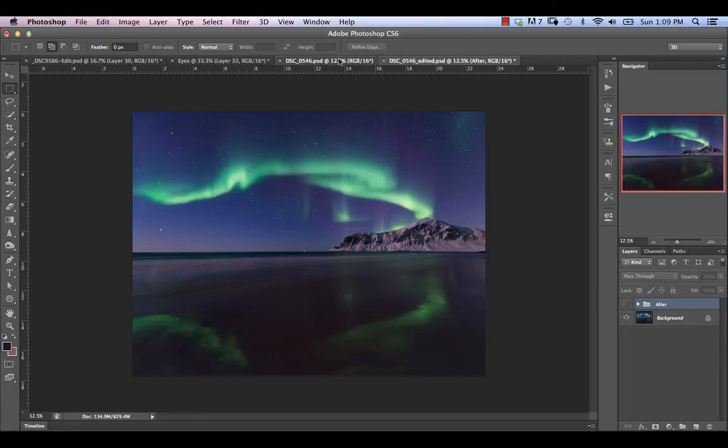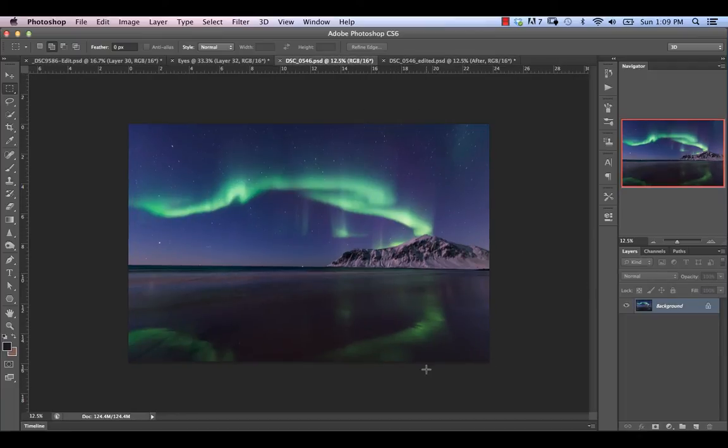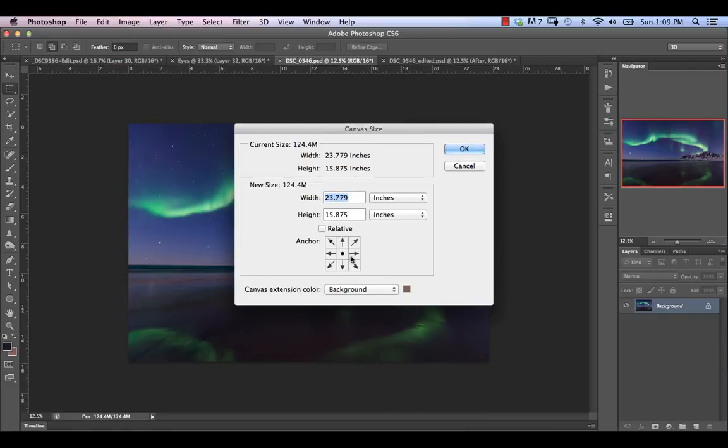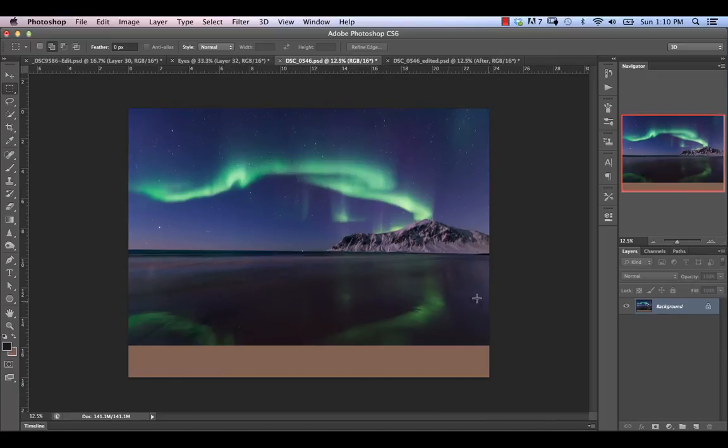Jumping over to our original image, the first thing I'm going to do is stretch down the bottom so that we can include more of the upper portion in the image as well. We're going to go to Image > Canvas Size, anchor relative to the top point, and take it up to 18 inches. That's going to just fill that in with whatever color is there.